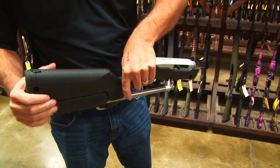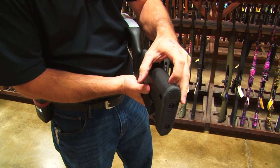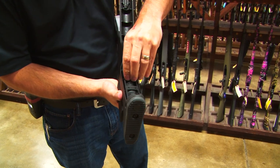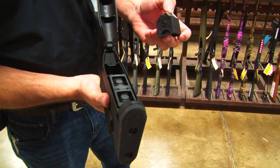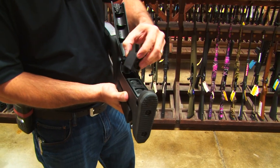But check this out — this is pretty cool too. Push back on that little button right there and you've got three extra mags stored right in the stock. This particular combination comes with four mags total.